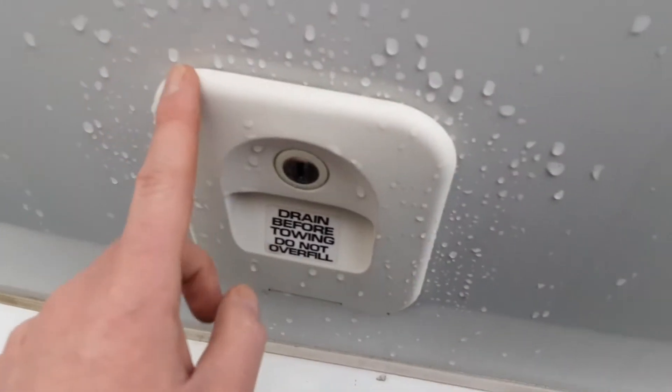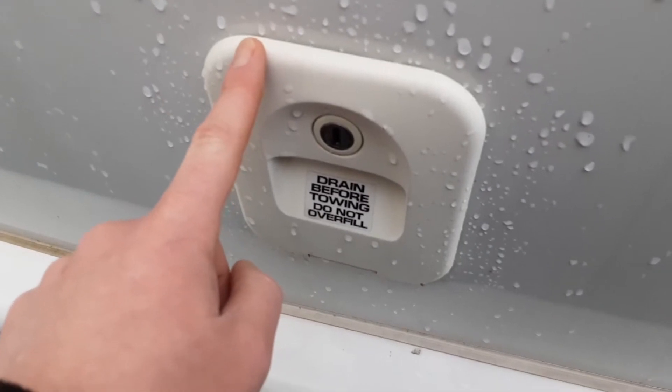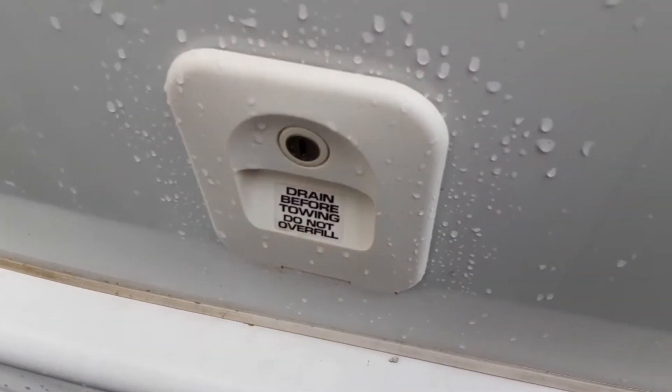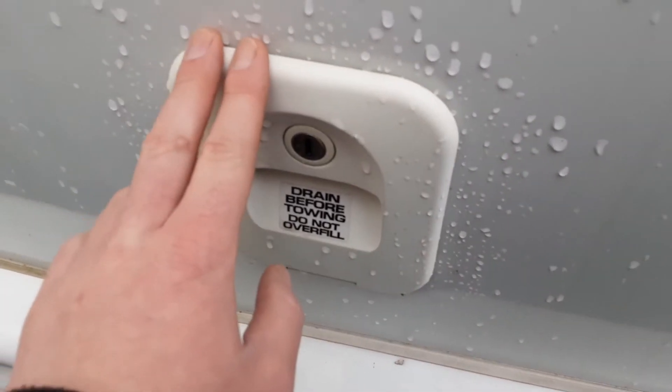Also on the back of the van you've got your toilet flush tank. You put three and a half litres of water in here before use, and you need to drain it down before towing the van. You put three and a half litres of water in here and a capful of the pink fluid.